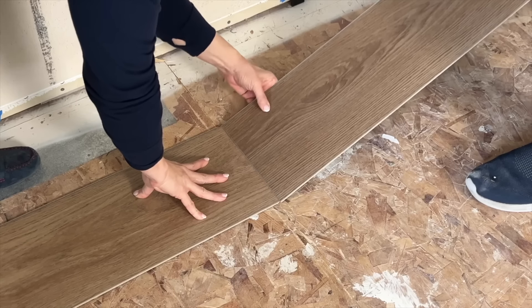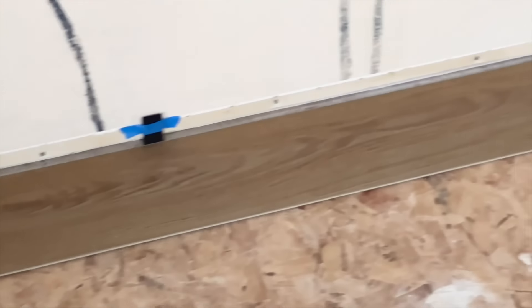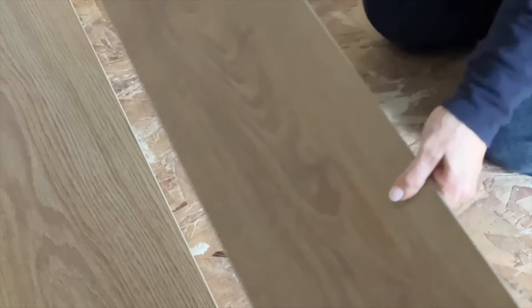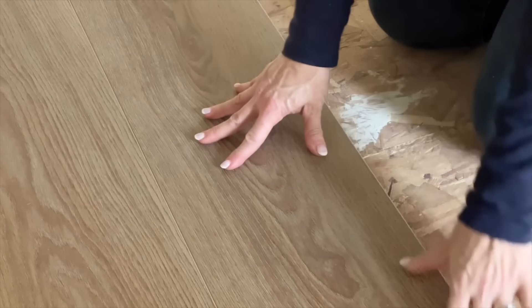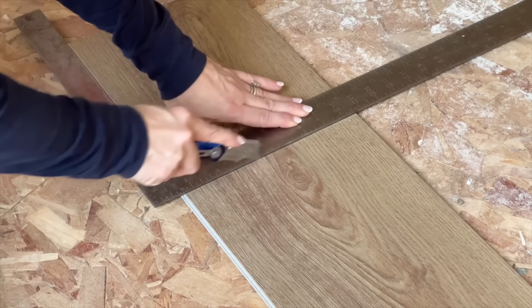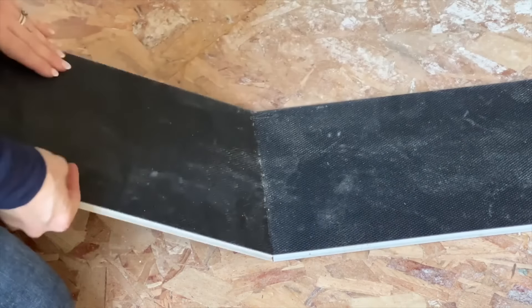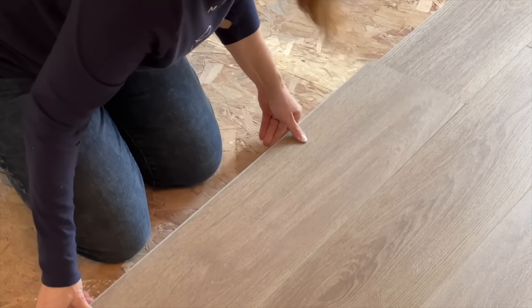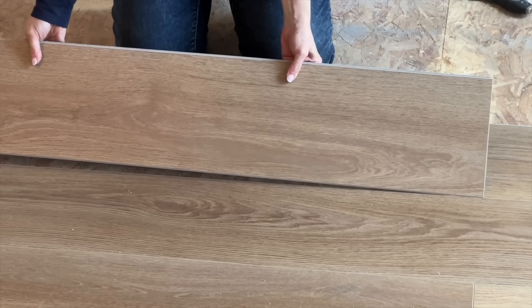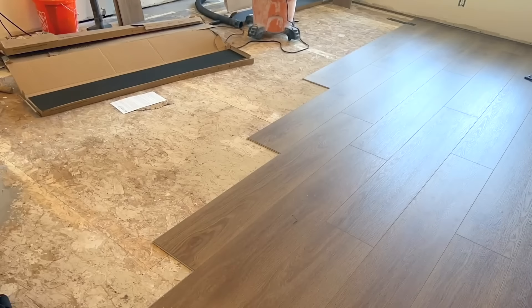We started the installation process by taping spacers to the walls next to the floor, then laid out our first row of boards and connected them end to end. We took our time with this first row to make sure the connections were even and that the entire row of planks was level. Each plank clicked into place by anchoring the tongue of the board into the groove of the preceding board at a 45-degree angle before locking it into place. Boards can be easily cut to size by scoring the top of the plank with a utility knife several times and then snapping the board apart with your hands. As we laid the planks, we made sure to stagger the seams and alternated boards from different boxes so any color variances were distributed throughout the floor for a more natural look.